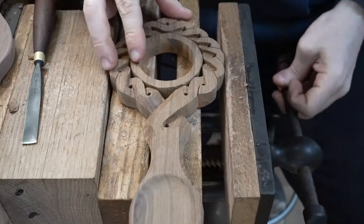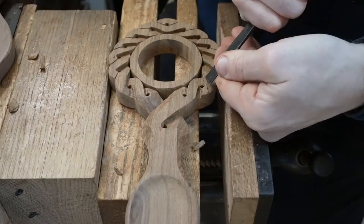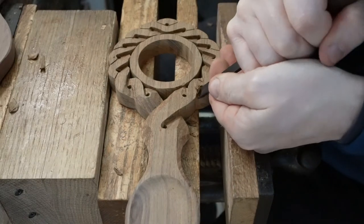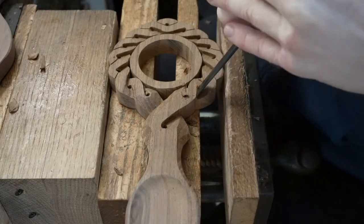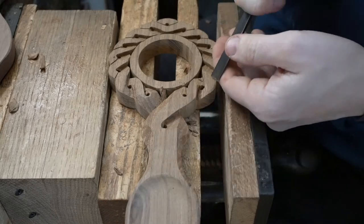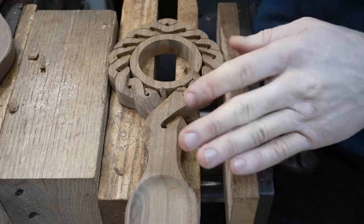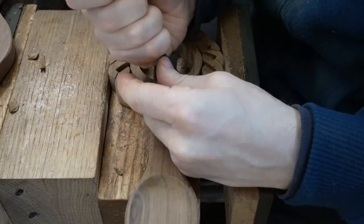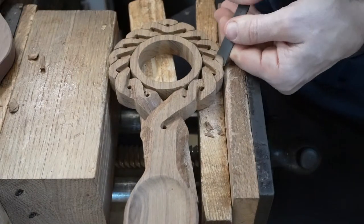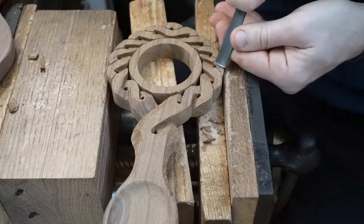We've just turned it round again to do a little bit more detail — same again, we've got this Celtic twist. We're just going to build up this weave around the outside. We then turn it round in the vice and carve everything back in the other direction. We keep working our way around the twist, using the stop cut and cutting deeper into the wood.